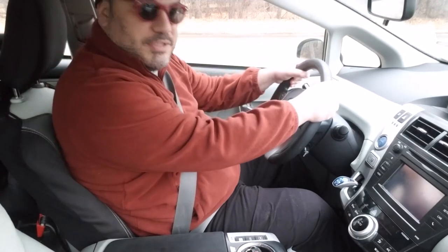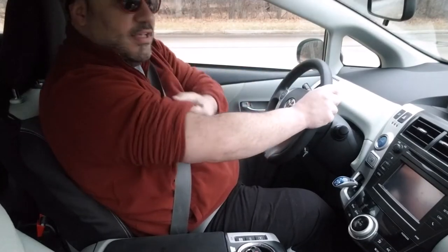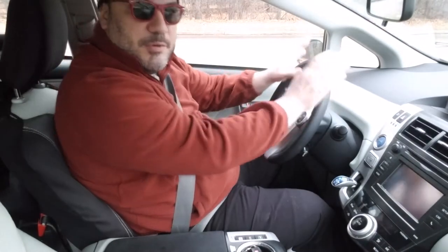Looking at my arms — I want a slight bend in my arms. You can't really see them, but there is a slight bend there. So this is a comfortable position for me. This is very, very important.